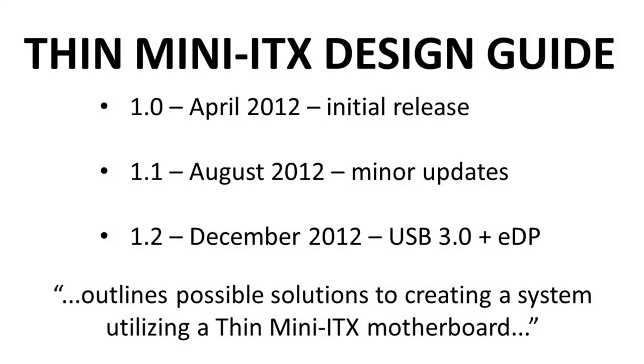There have been updates to this guide. The first edition came out in April 2012, with two other updates following, the last being version 1.2 from December 2012. It added USB 3.0, which was new at the time, and eDP — Embedded DisplayPort. The guide itself outlines possible solutions to creating a system utilizing a Thin Mini ITX motherboard. Sometimes solutions are proposed because a problem needs to be fixed; other times, people try to design a solution for which no problem actually exists. Either way, it's interesting to see how Intel envisioned the use of the Thin Mini ITX standard.